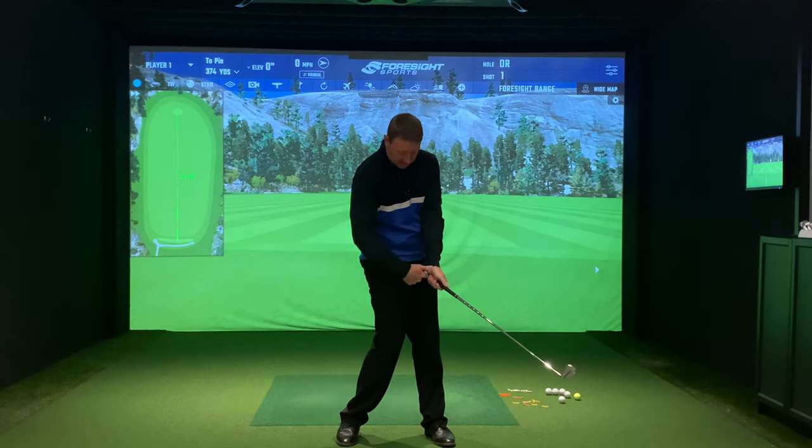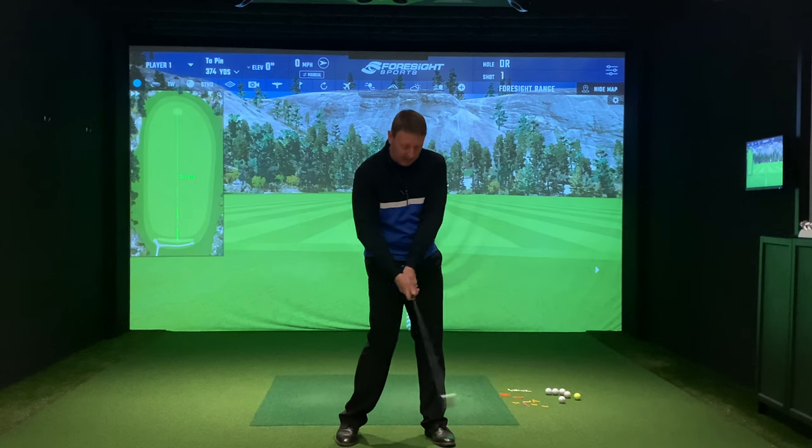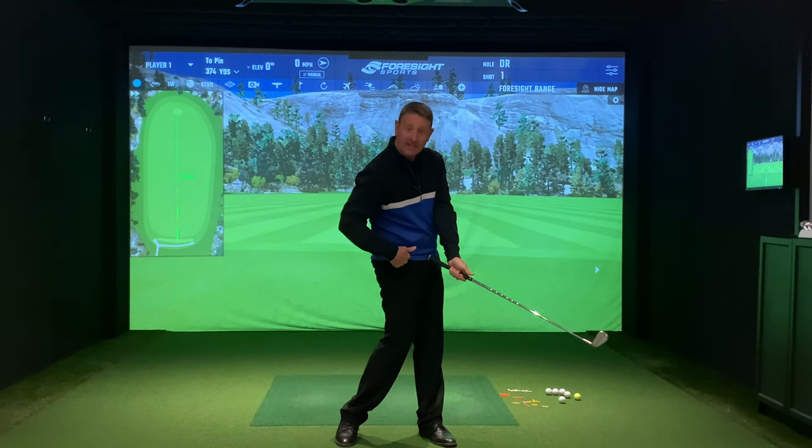The sensation we're trying to get is that you're releasing the club and it's in line with your right hip pocket — not outside your left hip pocket, as you can hopefully see here. So we're trying to release this in a different way.